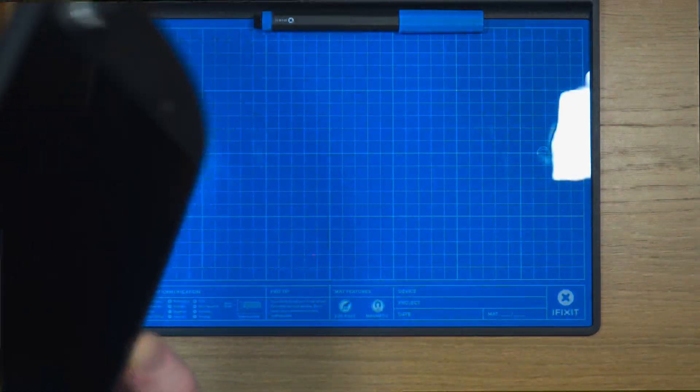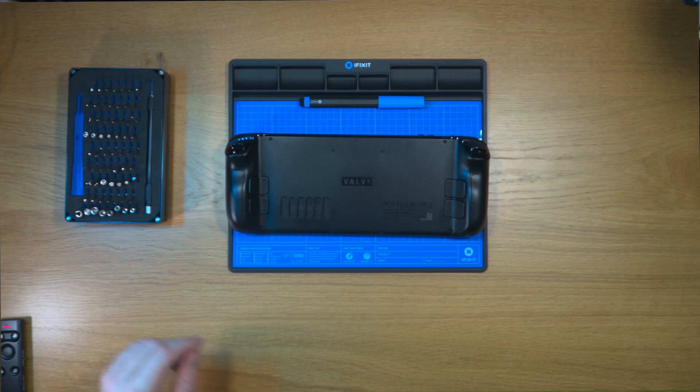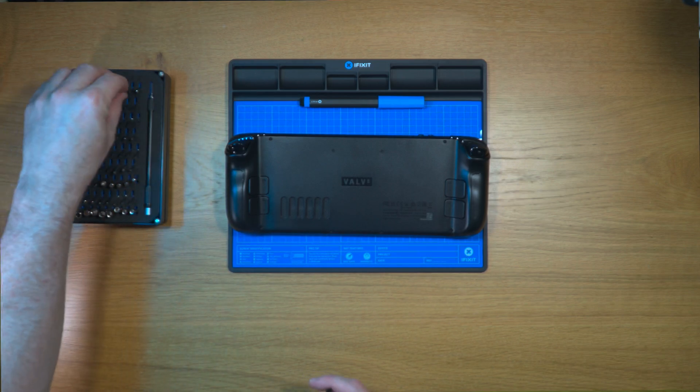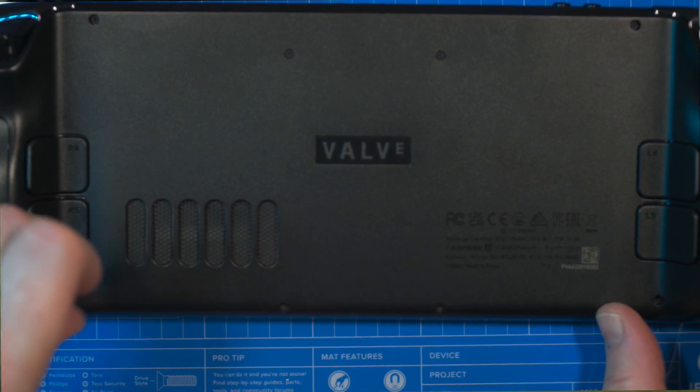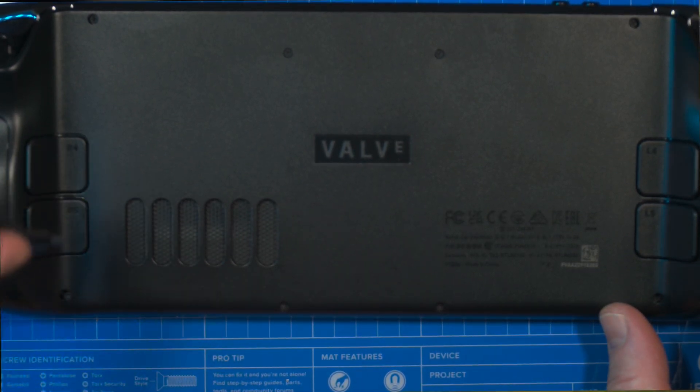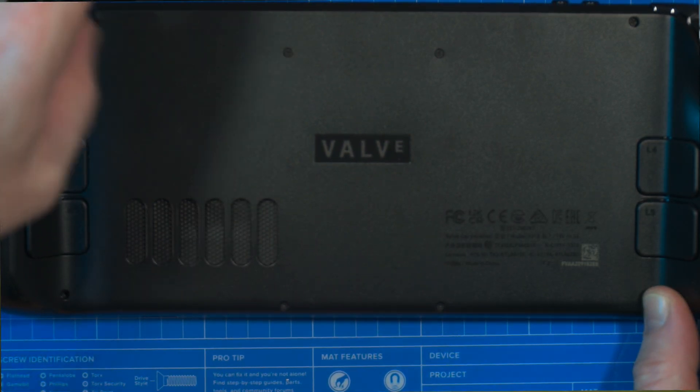So the first thing we need to do is unscrew the back case. To do that there are 8 screws — 4 outside screws and 4 inner screws. The 4 outside screws are longer, the 4 inner screws are shorter, so keep the outer and inner groups separate, but don't mix them up.